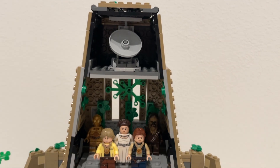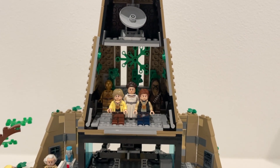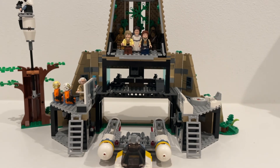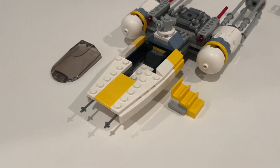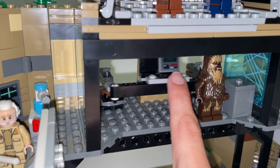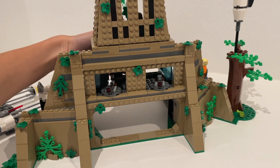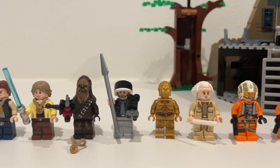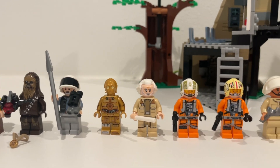It's got three levels: you have the ceremony stage, the command floor, and then just the ground level, which is like a makeshift landing bay storage area kind of thing. There's a little ship included, and on this middle floor you can see there's a stud shooter mechanism — very good playability. Ten minifigures, and really good ones that are just perfect for recreating scenes.